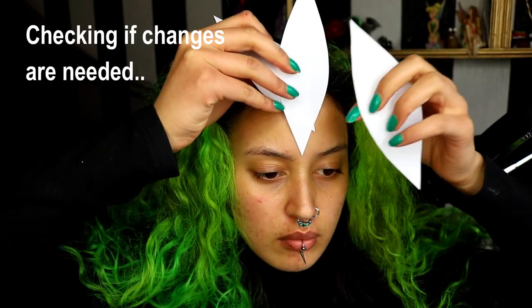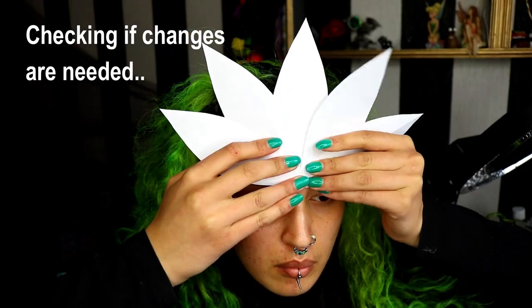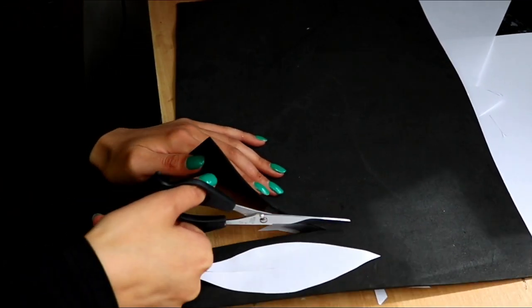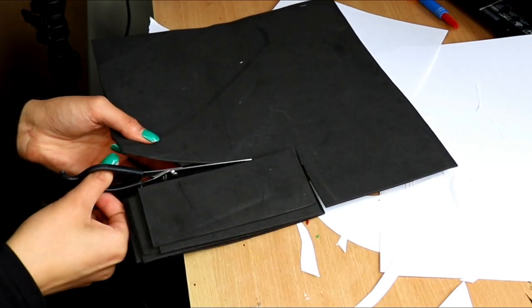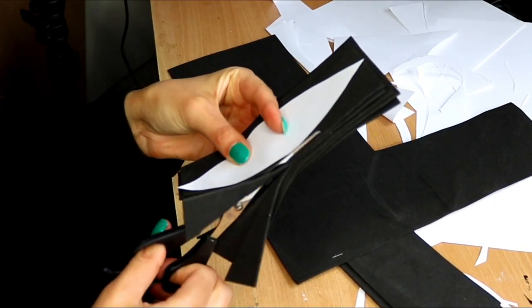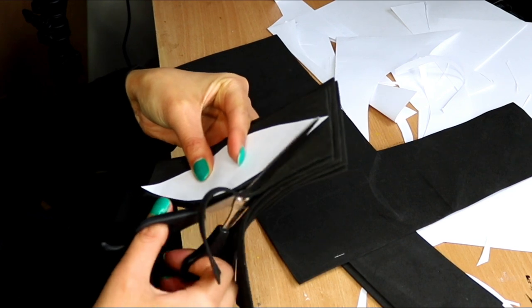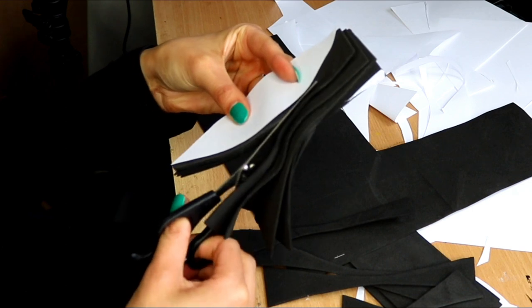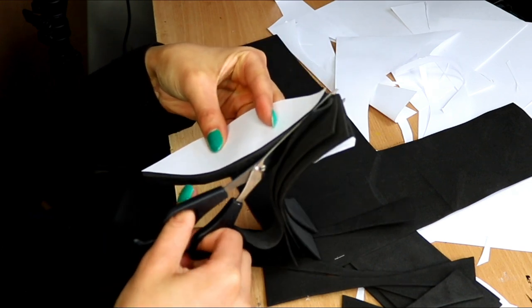Place them on your head just to see if you need any changes, and if you're happy you can then move on to cutting them out with foam. I was keeping in mind that I was going to create them a little bit bigger than intended just so I could cut them down later if necessary. Repeat the same steps as you did with the paper and cut out five of these evenly with foam.